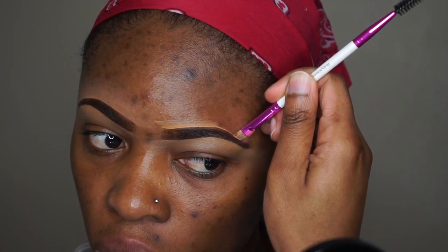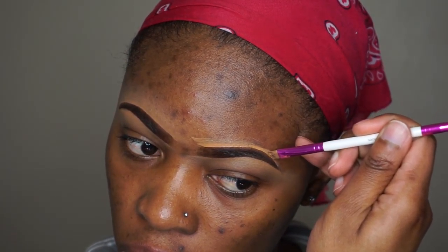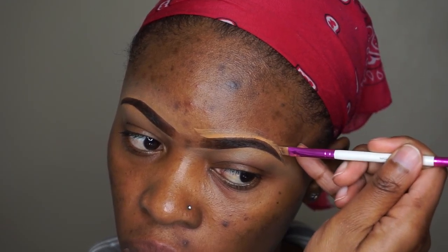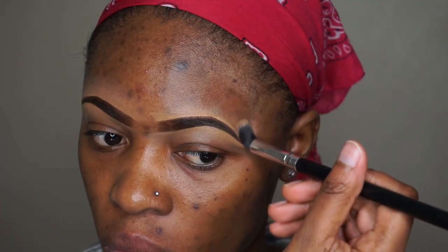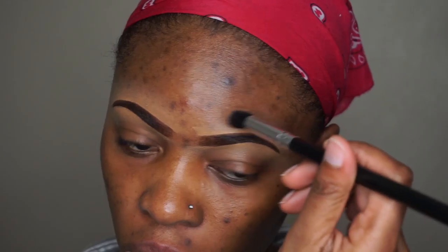I'm taking my time because as I said, I'm not really too big on getting the eyebrows perfect. It takes practice — there are days when you get them right and days when you're like, not getting it at all. I'm pulling the concealer upwards and then blending it out with that same brush.